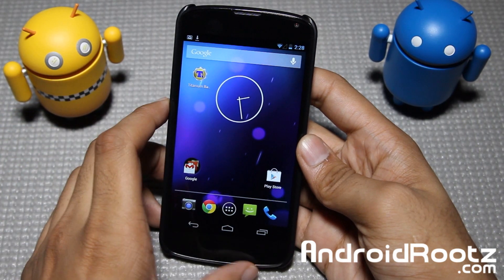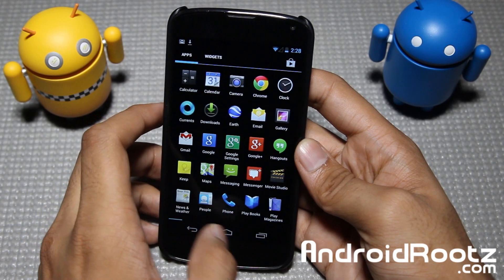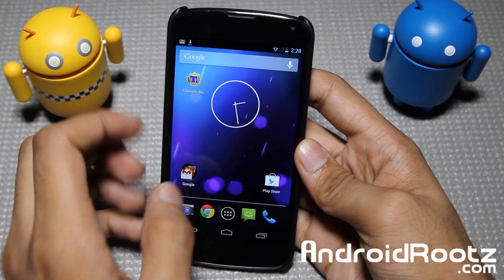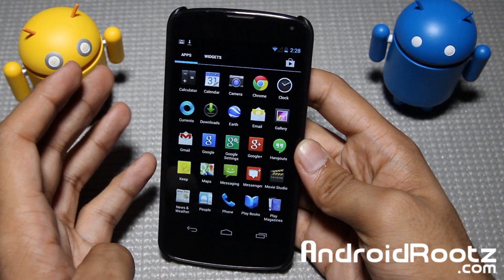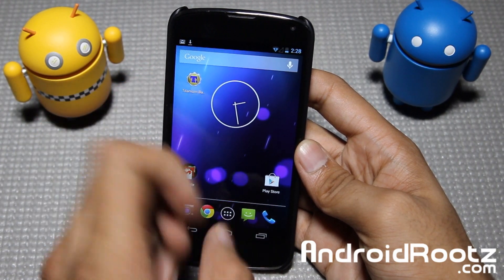Hey guys, I'm here from AndroidRoots.com and today we're taking a look at a stock ROM for the Nexus 4 device. If you haven't heard, yesterday Google actually had an event where they released Android version 4.3 for the Nexus 4, Galaxy Nexus, Nexus 7, and Nexus 10. So here's the stock ROM for you guys.